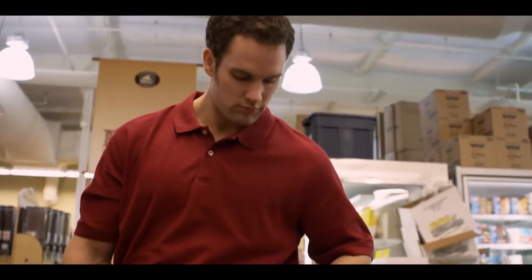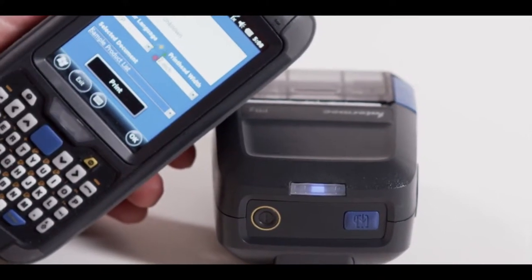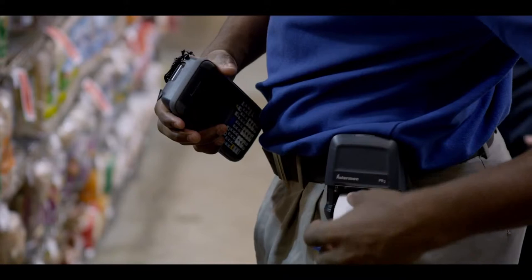The PR Series includes an intuitive LED interface, so you can tell when the printer is paired with a host — either through Bluetooth, USB, IrDA, or Wi-Fi. And intuitive icons tell you when you need to take action, such as switching out the media.